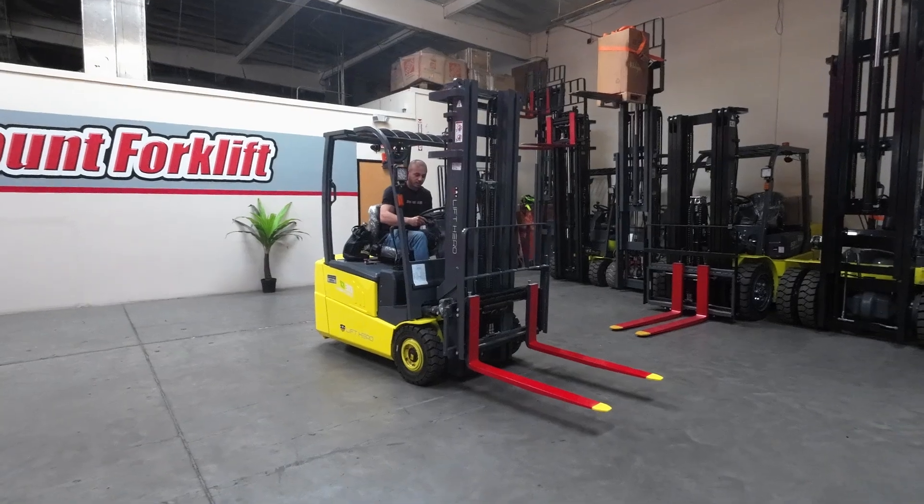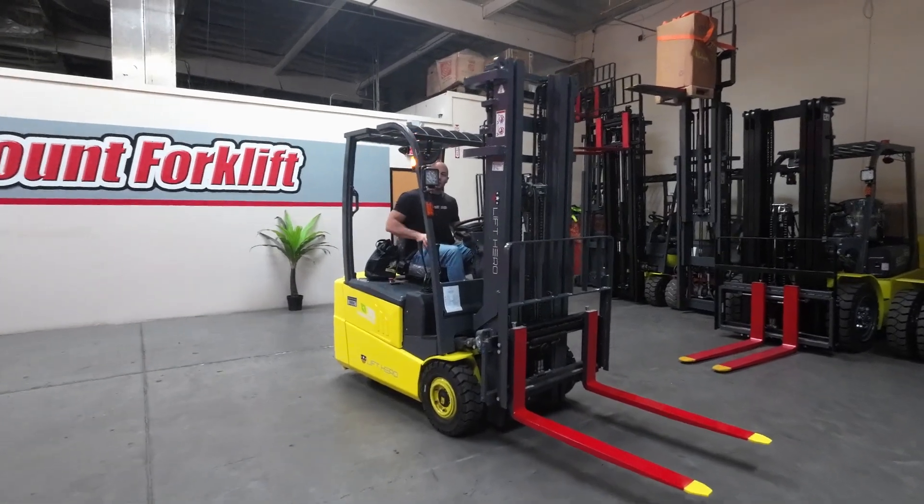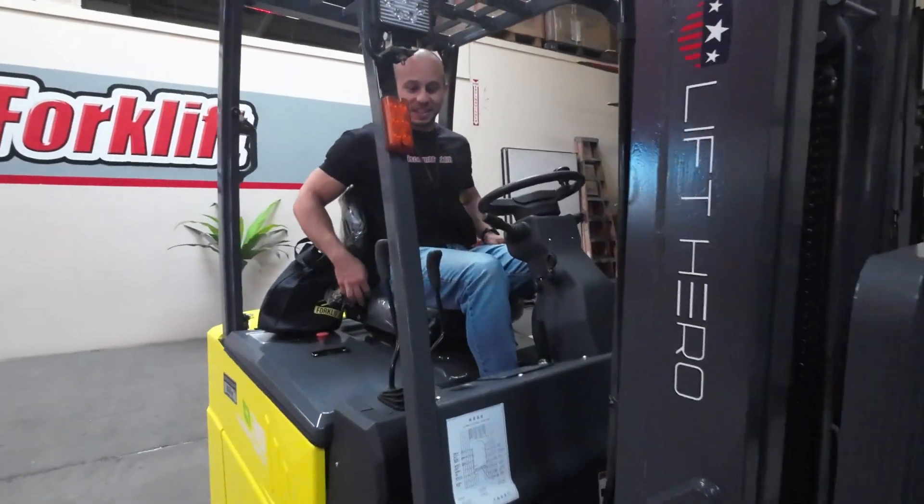And the forward-facing lights. Alright, that's Millie. Thanks again for your purchase, Henry, and welcome to the Discount Forklift family — we know you're gonna love this lift.